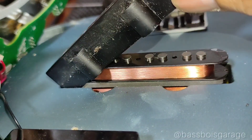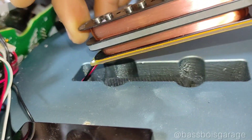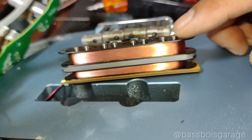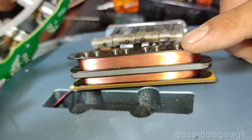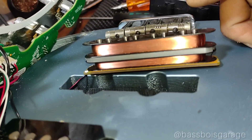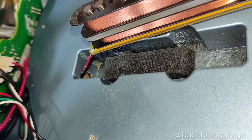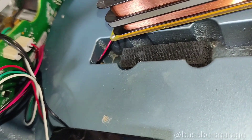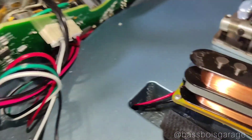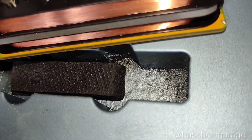Ini pickup bridge-nya noiseless generasi keempat. Jadi dia ini adalah stack coil atau coil-nya tumpuk untuk hum cancelling — tapi kalau noise mah noise aja sih sebenernya kalau udah umur. Wound bawahnya lebih pendek, wound atasnya lebih tinggi. Lalu ini cavity pickup-nya — gue gak tau ada carbon shield atau enggak karena cat-nya full sampai dalam. Apa mungkin dasarnya udah ada carbon shield terus di-cat lagi? Ya mungkin juga guys.